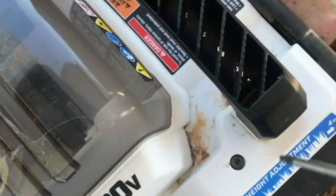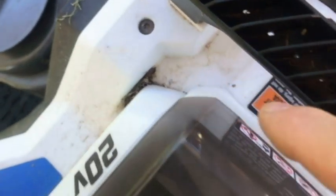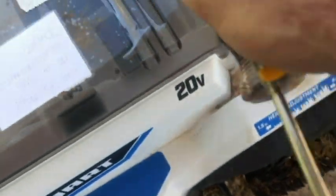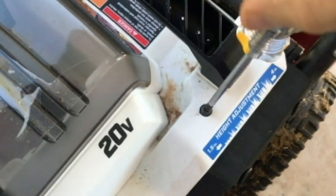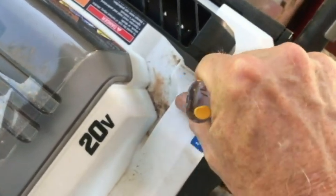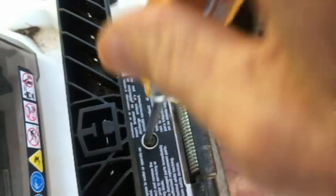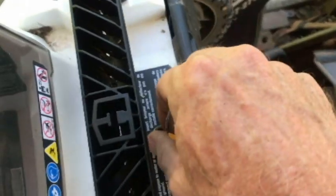Moving on to the back side of the mower, there is a Torx screw here, right above the height adjustment, and there's one over here. Then there's one on this danger label here. So that's one, two, three. And we've got these two up here, so that's five so far. If it's just these five screws, I will be surprised, but let's hope it is.